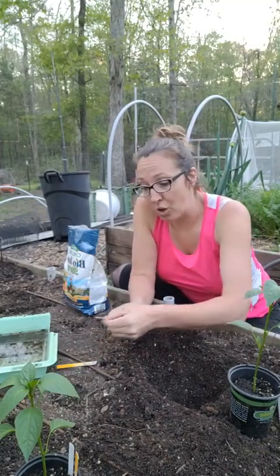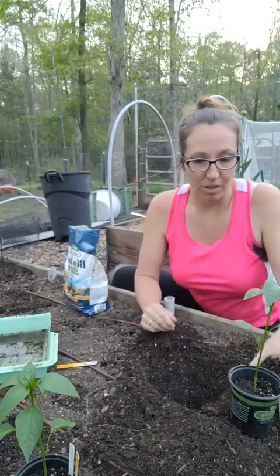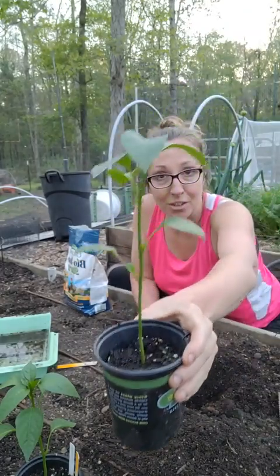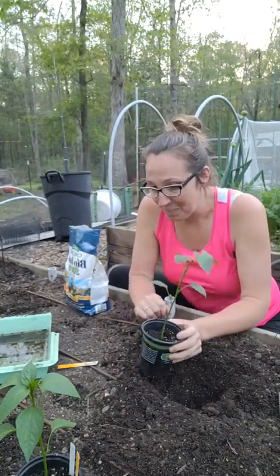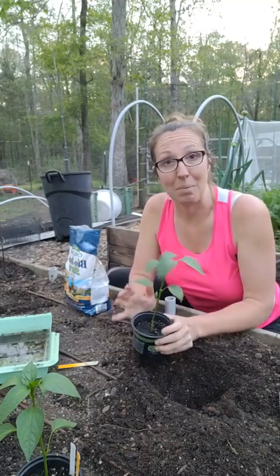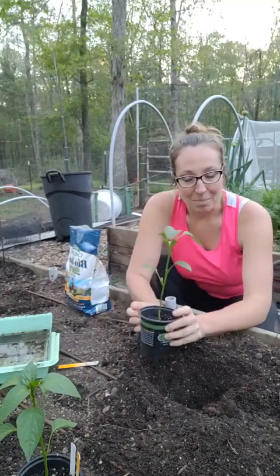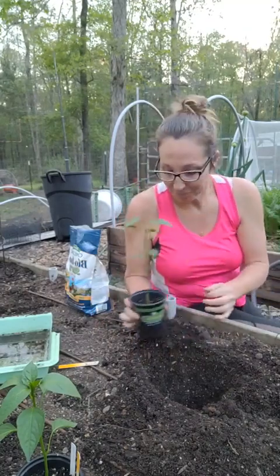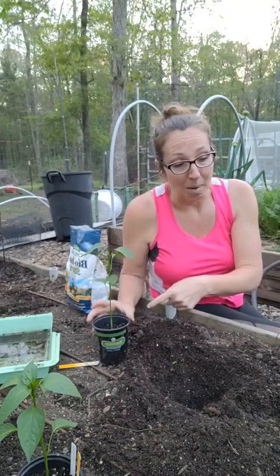These last two peppers I'm planting right now are ancho variety — these are some of the peppers I started from seed, so I'm really proud of these. Ancho is the dried form and poblano is the fresh form, so it's the same pepper just different versions that get different names. I like drying and dehydrating them to make ground chili powder for chili or tacos.